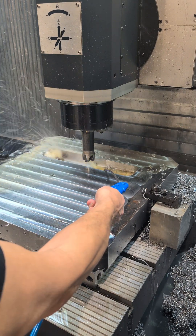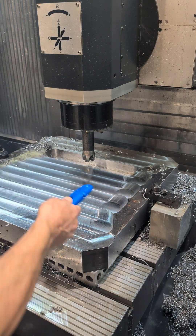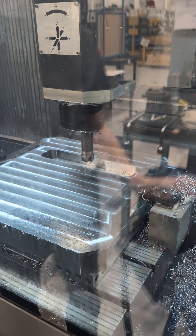Look at the wads of chips I'm getting out of it. That's just two laps giving you that many chips. It's massive the way the steel blows up into this big pile of ballooned-out chips.